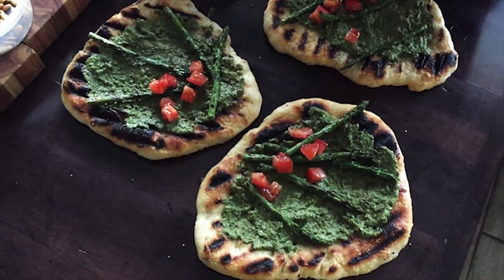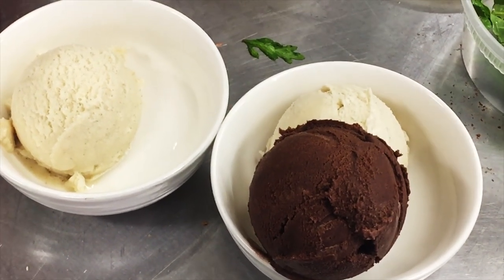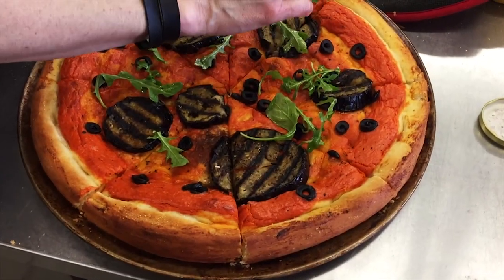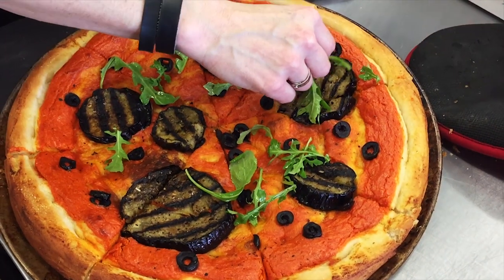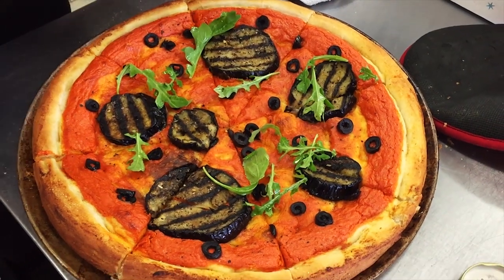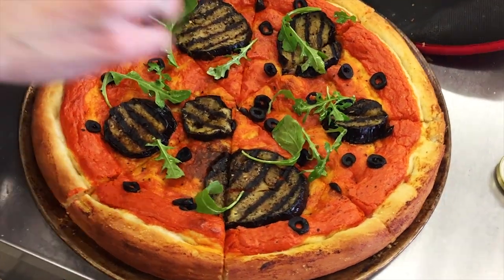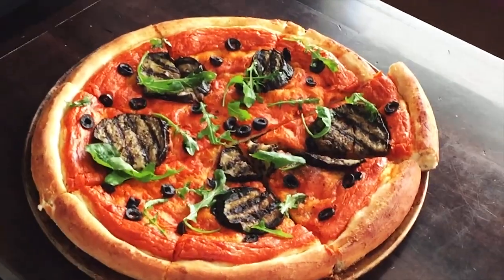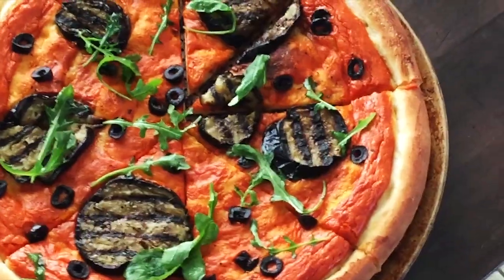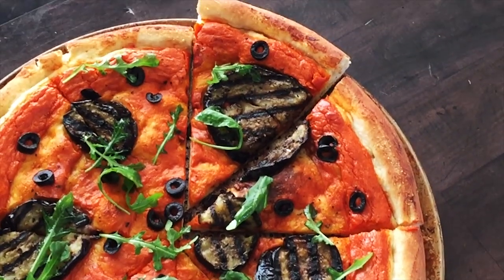Now we're assembling the pesto pizza. The first pizza is the Mediterranean with eggplant. We got some arugula on the top, some black olives, a delicious crust, and a roasted red pepper sauce. Now it's time for the food photography and this is the finished product. Looking good — good enough to eat.